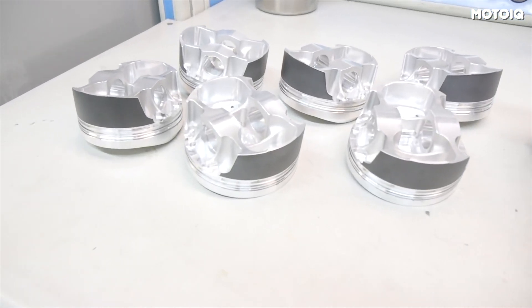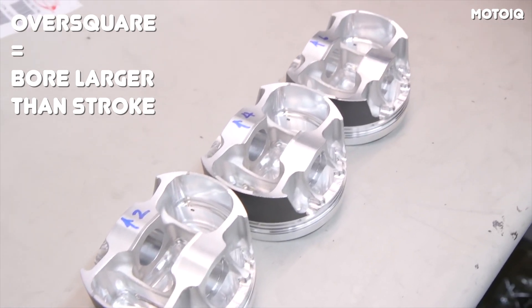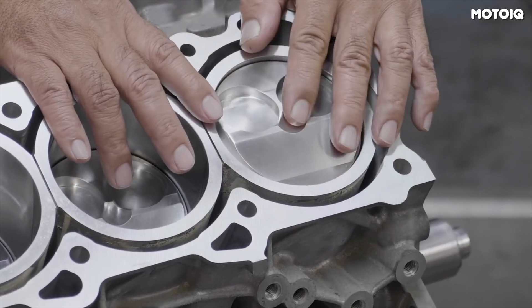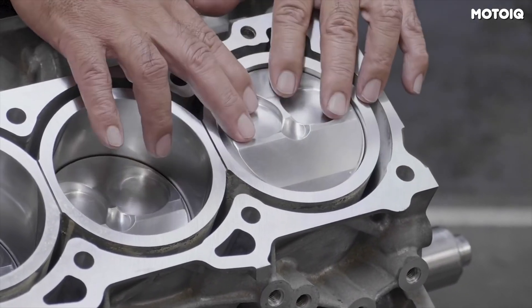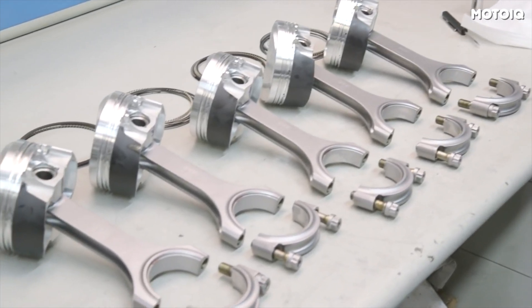One of the distinct features of the VQ platform is the over-square design, which simply means that bore is larger than stroke. Typically, this design significantly reduces low-end torque compared to an under-square engine where stroke is larger than bore, but in the case of the VQ37, it still has plenty of torque.